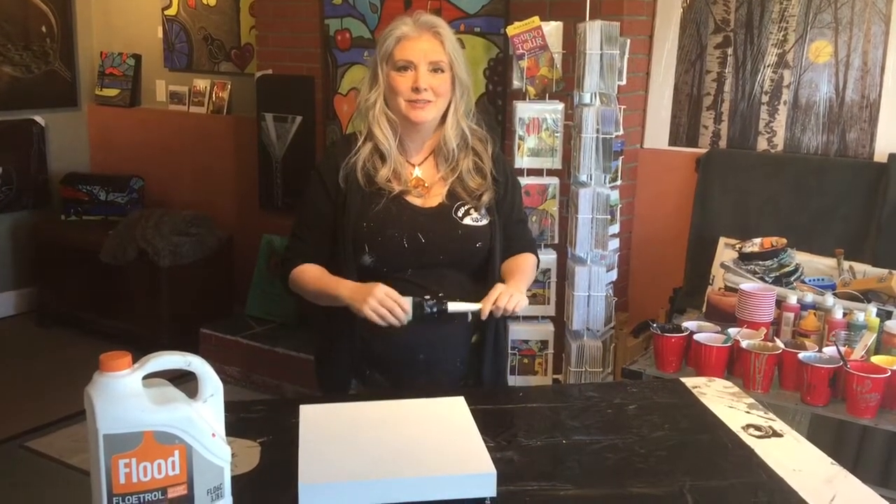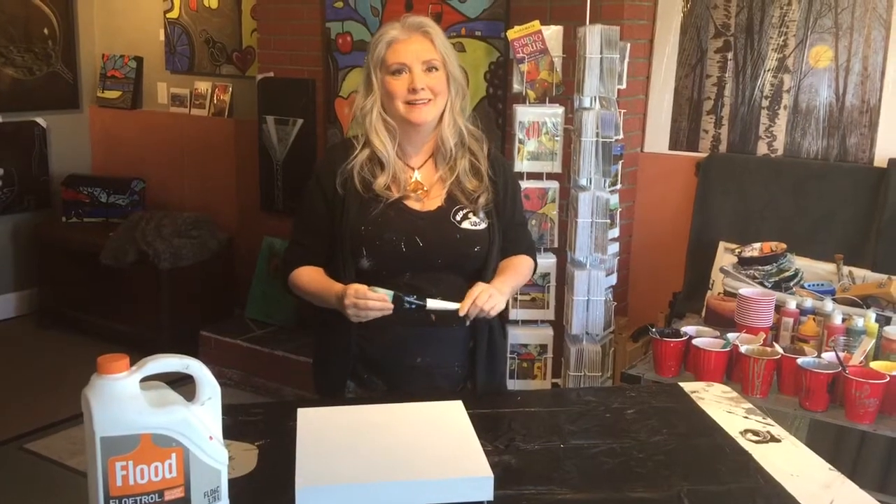Hi everybody, it's Trudy from WadeWorks Studio again, my studio here in Naramata, British Columbia, Canada.